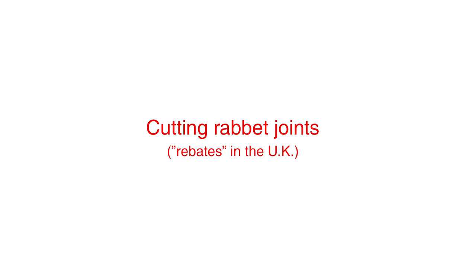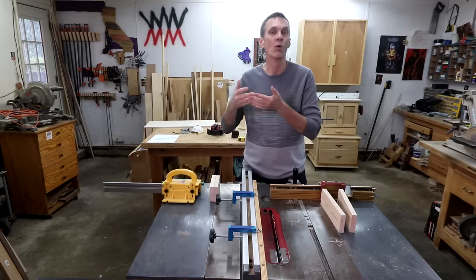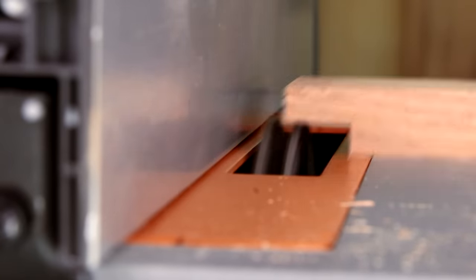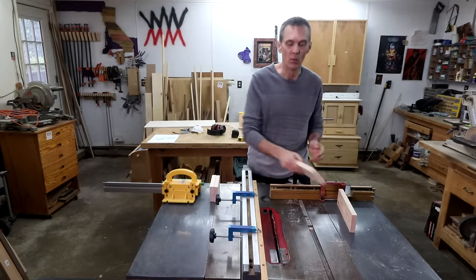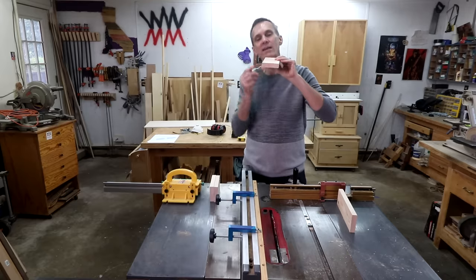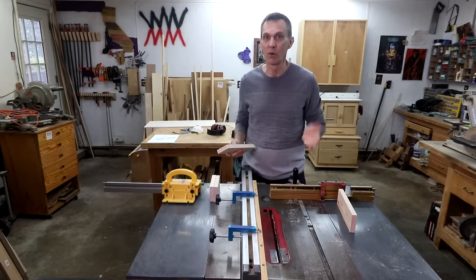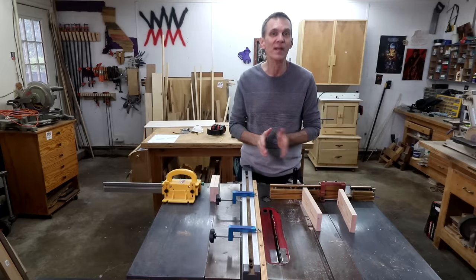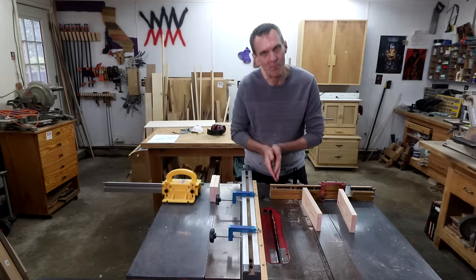There are basically four different methods for cutting rabbets. The first is to use a router table with a straight bit. The second would be to use a stack of dado blades in your table saw. If you don't have dado blades, a third solution is to use a single blade and make two cuts — one this way and the other cleaning up the shoulder. That method is a little tricky for beginners; I don't recommend it. So what I'm going to do is the simplest method: using a single blade with multiple passes.